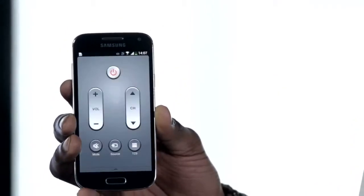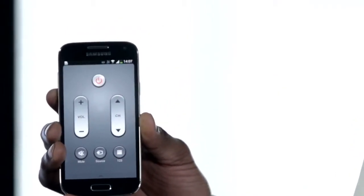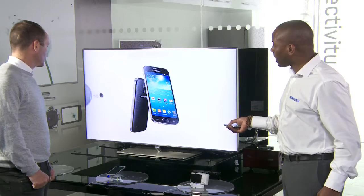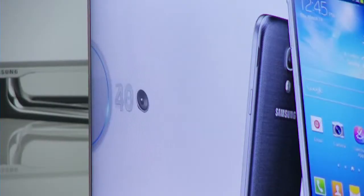By pressing this button here, it brings up my TV remote. So if I point my S4 Mini to my TV and hit the volume button up, as you can see, the volume's going up, and it can go down too.